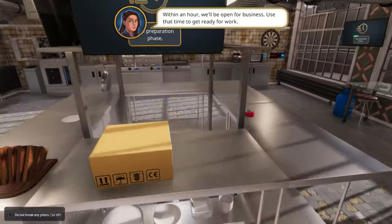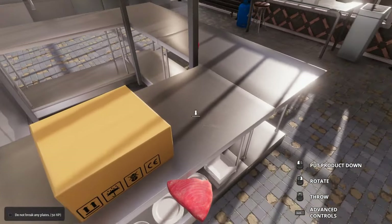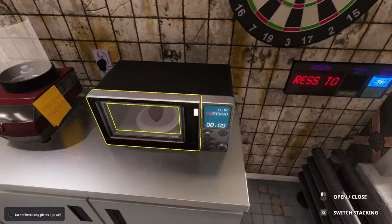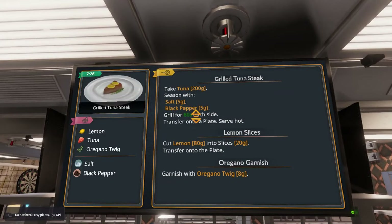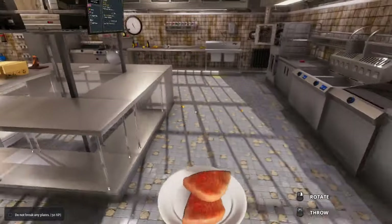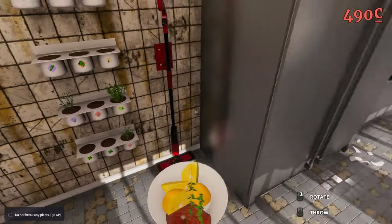Dish of the day is grilled tuna steak — quote unquote grilled. Don't break any plates: 50 XP. We'll see about that. So what we do here is grab the tuna — oh shit, two tuna steaks. We need to grab a plate. We're gonna take one steak, two steaks — it's gonna have to microwave for quite a bit. We'll slap it in on low, do it for about a minute and see how it is. You just need lemons for that one, so two lemons. We can microwave the lemons. Might need a minute thirty for the tuna steaks.